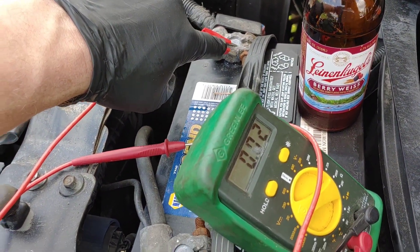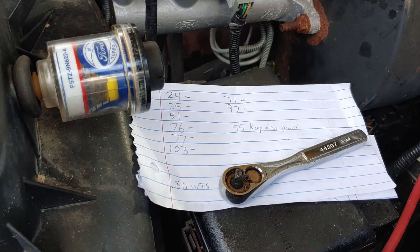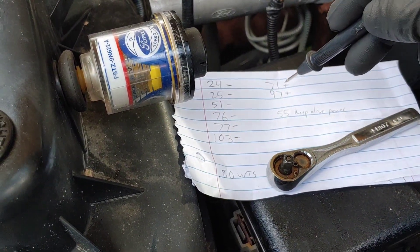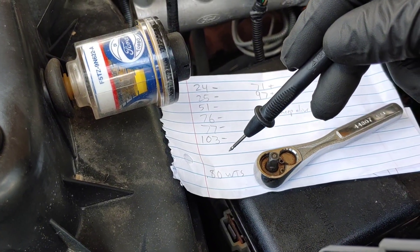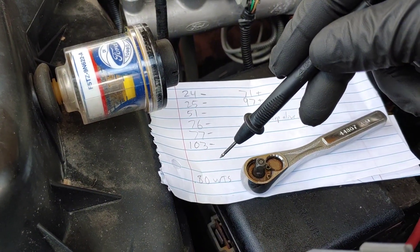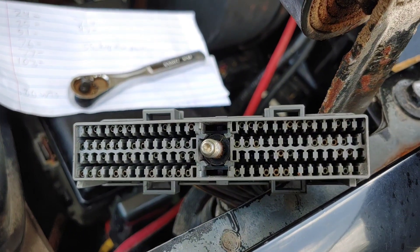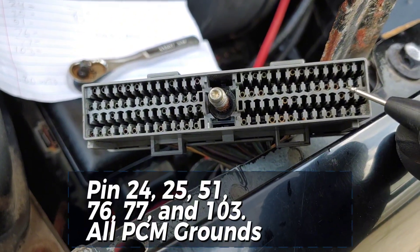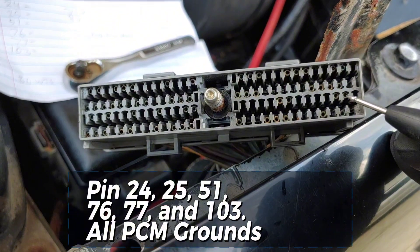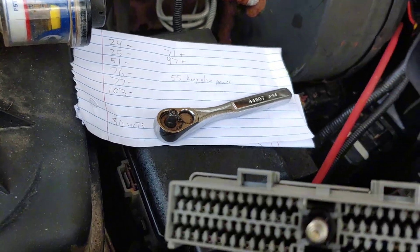I'm hooked to the positive here and got the alligator clip connected so I don't have to hold it. I made a little cheat sheet — I looked through the pin out and wrote down all the grounds and a couple hots, and then I also want to check the keep alive power. I also want to check the wait-to-start light because it's not coming on on the dash anymore — it quit at the same time the truck stopped running. All the grounds are conveniently right here: pins 24, 25, 51, 76, 77, and 103.